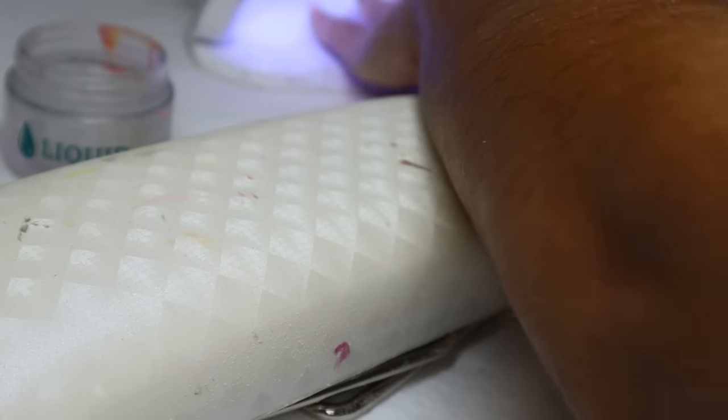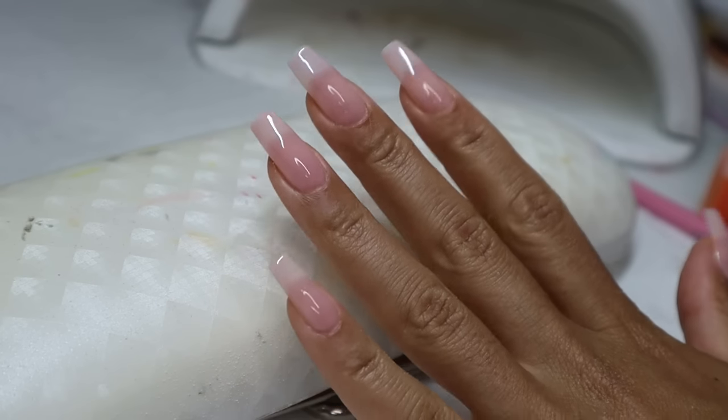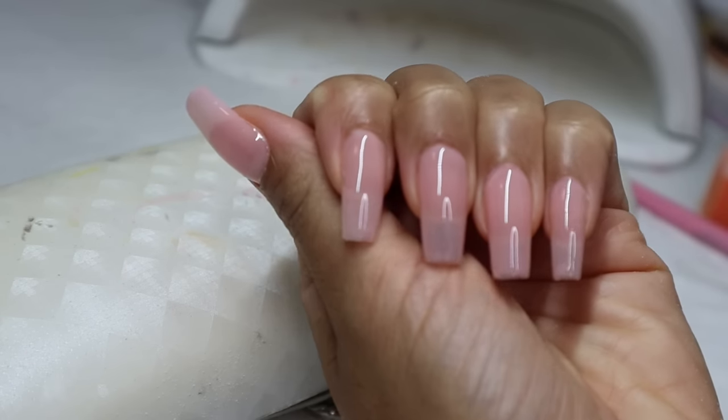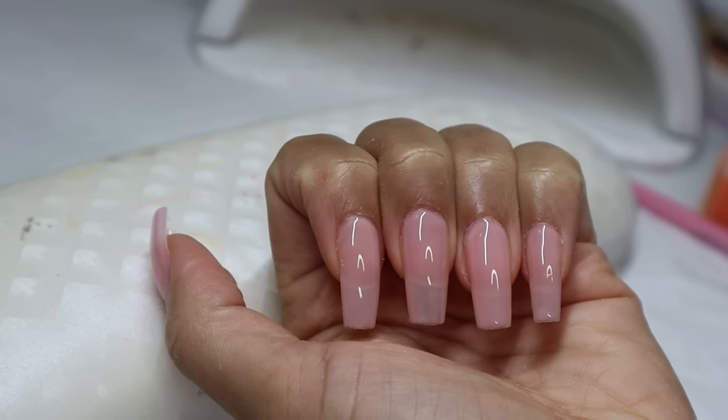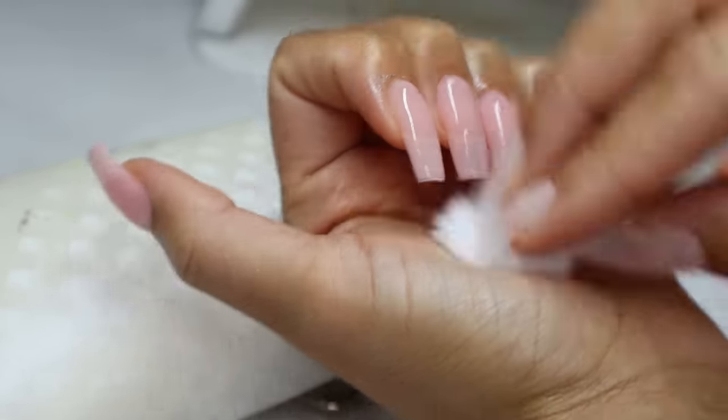I'm using a pinkish nude color from the brand Camouflage Polish called Simplicity. I love her polishes — she has a ton of different nude colors. She's a small business, Black-owned and veteran-owned. You guys should definitely support her; I'll leave her link down in the description box below.